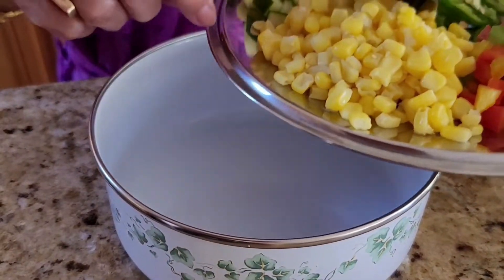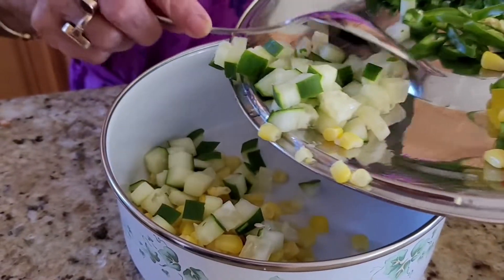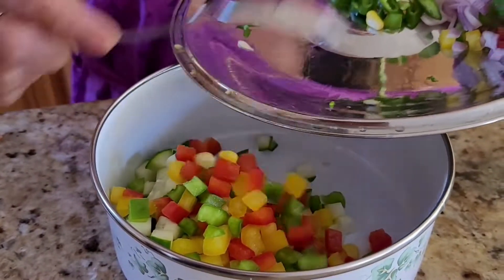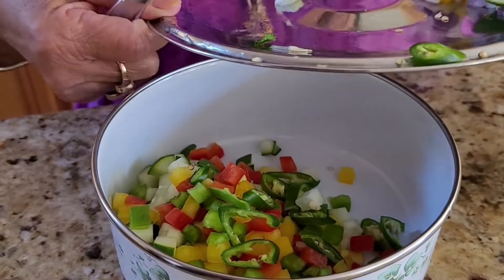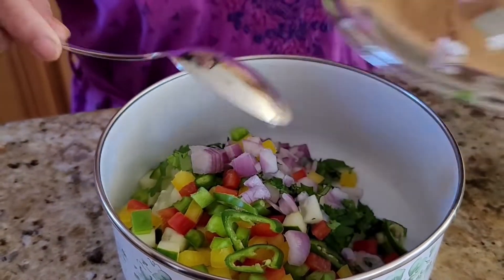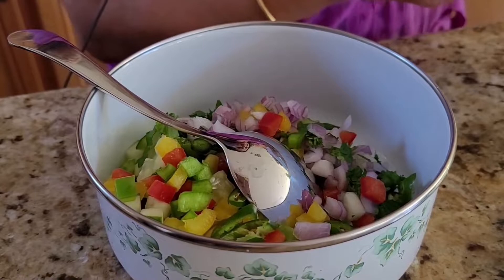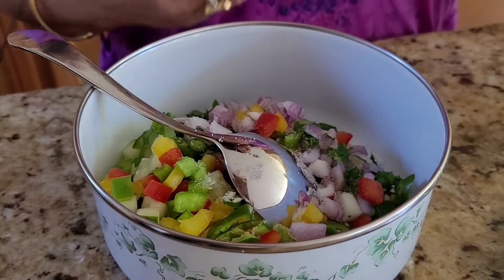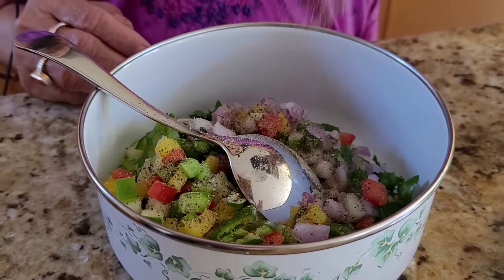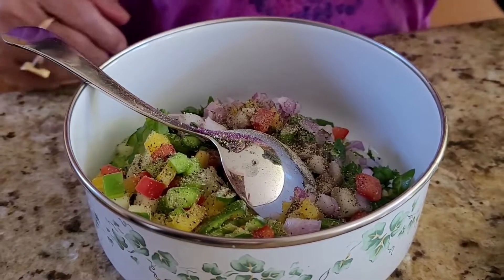I will put some salt on the stove. I will put the oil on a pot. I will add salt and black pepper to the salt. I will add olive oil.